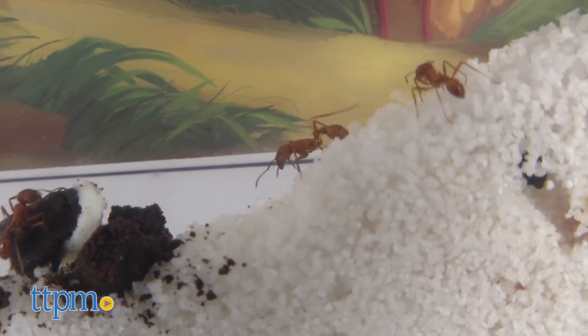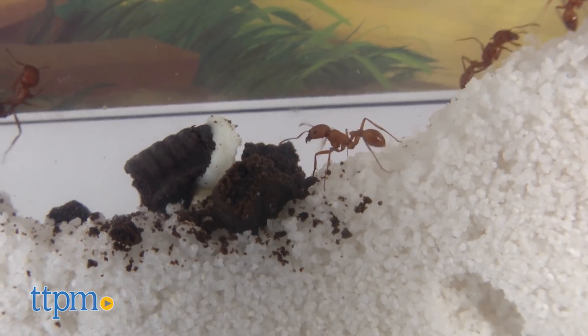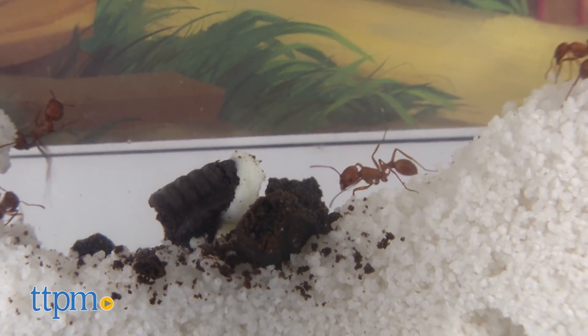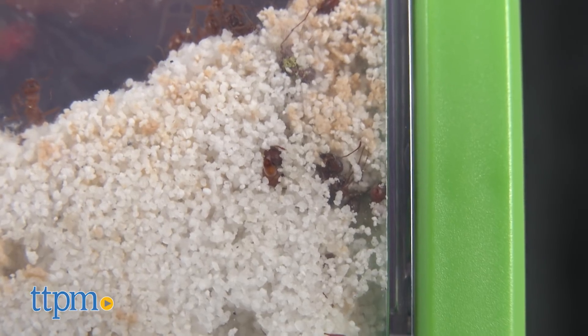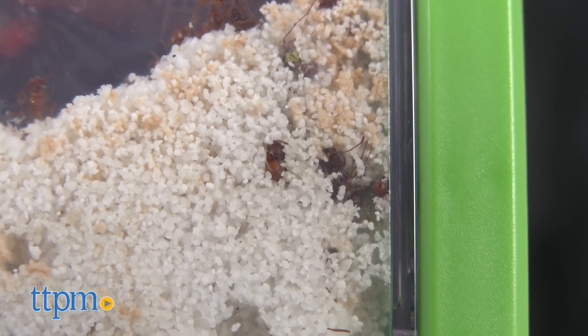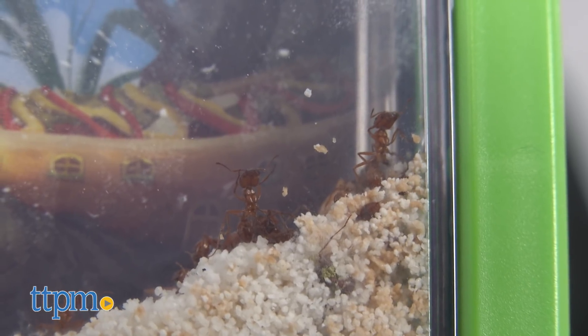This is a STEM product and a great educational tool for the home or classroom. Children will enjoy watching ants and learning all about their habits. They will also get a quick lesson in death as these little guys do not live long. The good news is that you can easily reorder more ants to repopulate your farm.